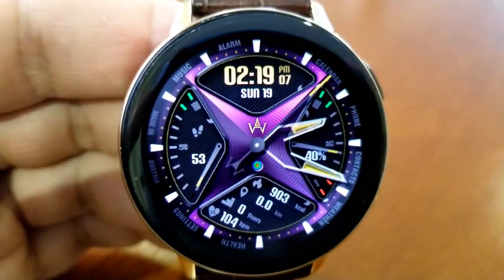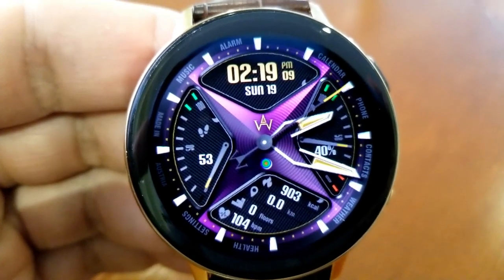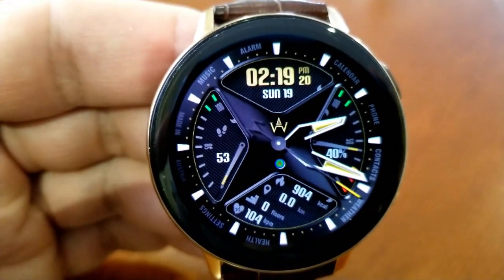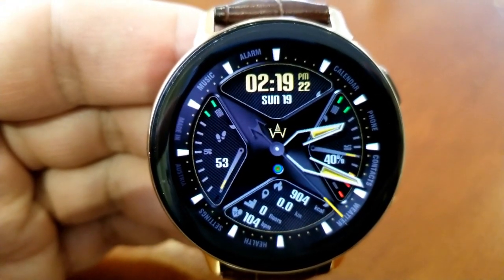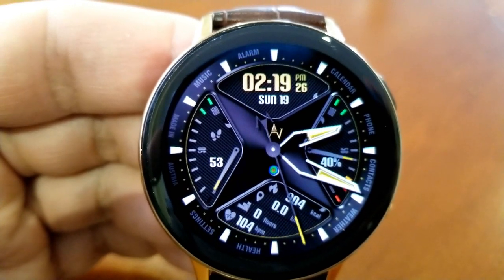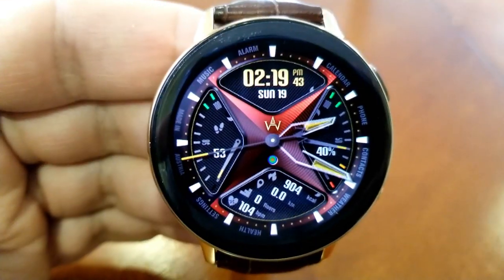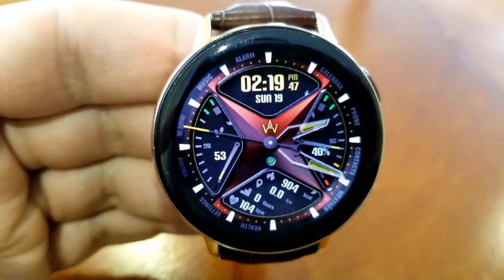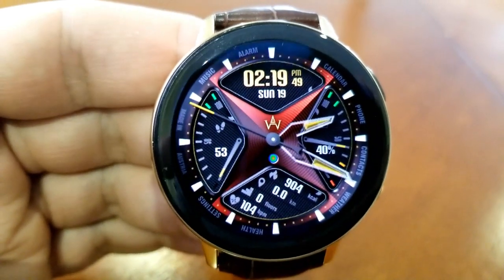If you want to change the colors of that star-like background, you just need a single tap in the center of the face. These colors look really nice with that textured background and they kind of blend into the bezel around those points, giving a nice visual effect. Speaking of effects, those analog hands also appear and disappear as you tilt the watch, which turns this from a hybrid face to an all-digital format.